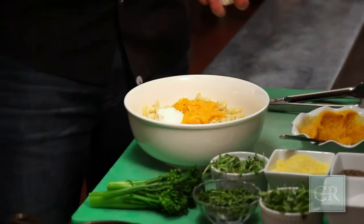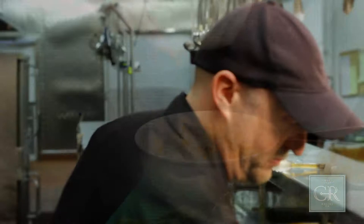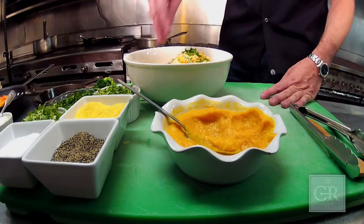We're going to put just a little bit of sour cream to kind of help keep it all together. Some cheese — we have some Parmesan, we have some mozzarella and some cheddar in here. Then we're going to add a little bit of bread crumbs, which will absorb any kind of oil that comes out of the cheese, and then we're going to add some fresh herbs to it.